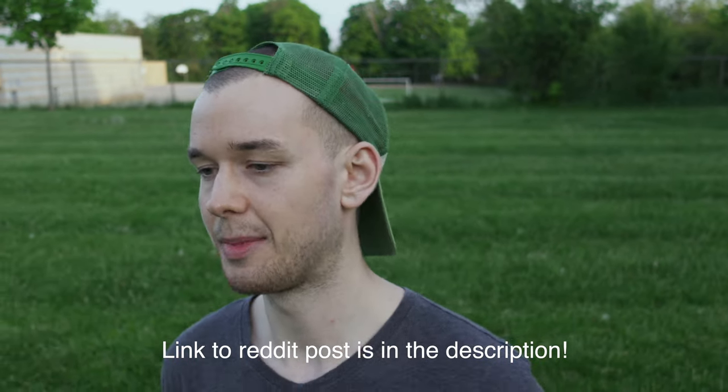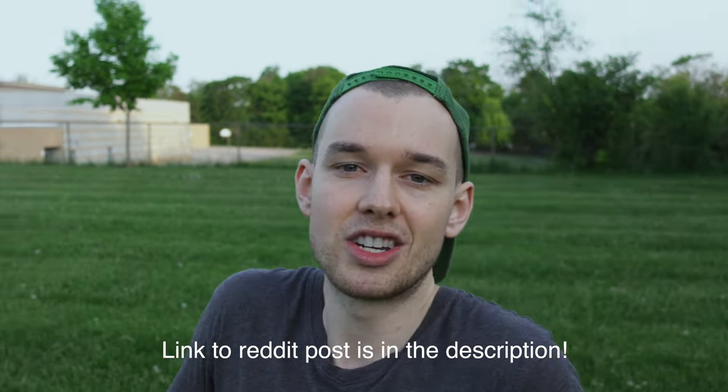Once I figured it out, I started learning more about Q factor and realized this might be a real issue. I found a couple of other people on Reddit talking about it, but it was never mentioned when I was doing my research on the Echo Bike. Nobody really talked about this, so I thought it would be beneficial to get a YouTube video out there and raise some awareness about it.